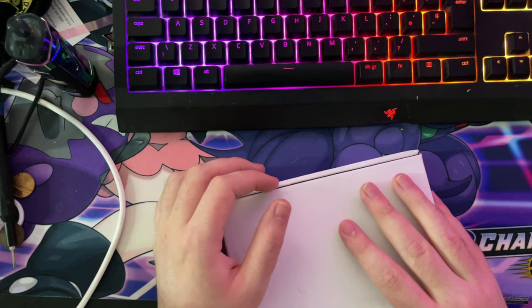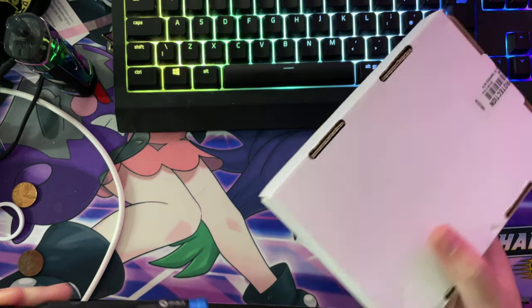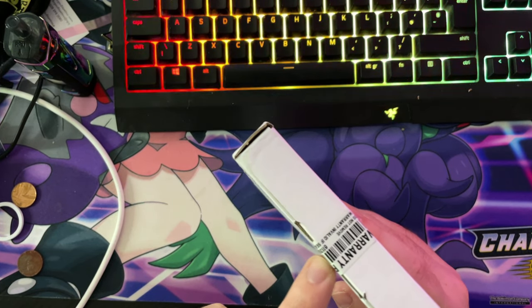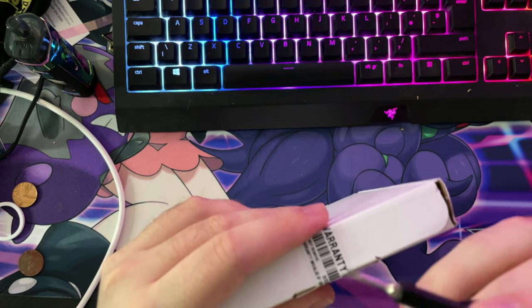So yeah guys, let's open this up shall we. The box is battered but that's not their fault — the postman put it through the letterbox. Every single one has a security seal on it, so that's open. Let's break this warranty protection.